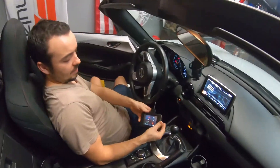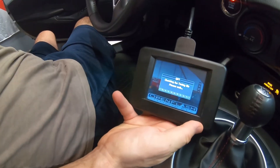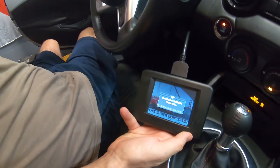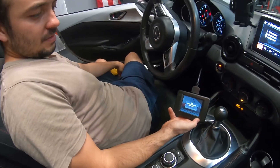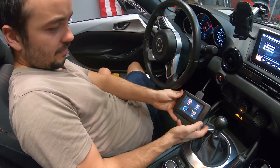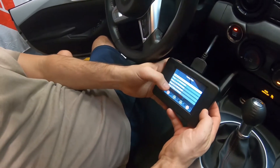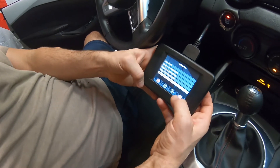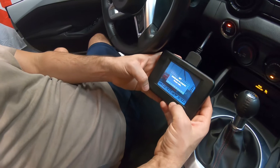He's going to put the new tune on — it's plugged in, car's in accessory, hit the tune button. It's going through, it's a little bit slow. How long does it usually take? Just a minute, maybe five minutes.